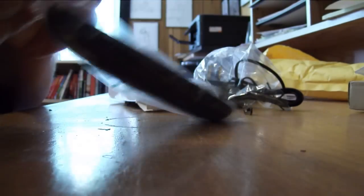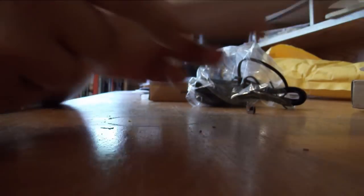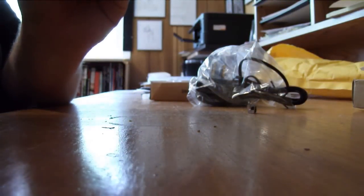It's a teeny weeny puny itty bitty remote control. There's a button attached to the remote — not sure why it's there, but that's a button.